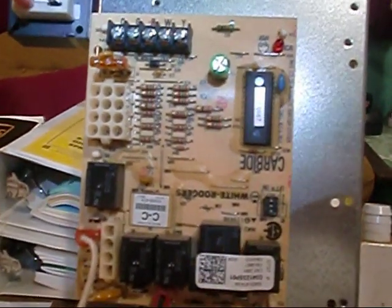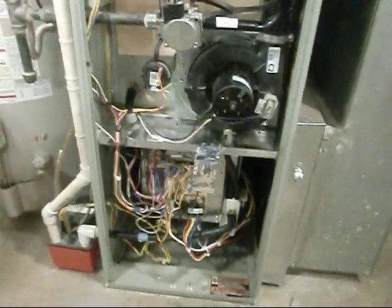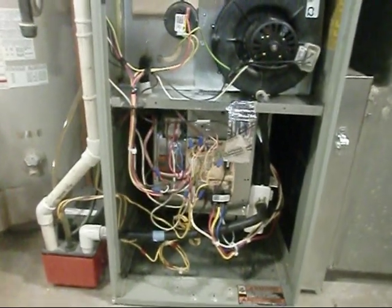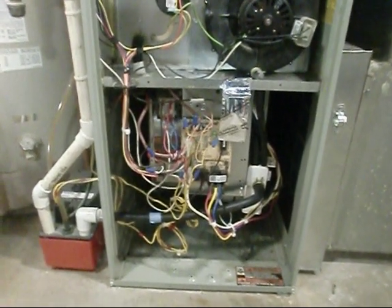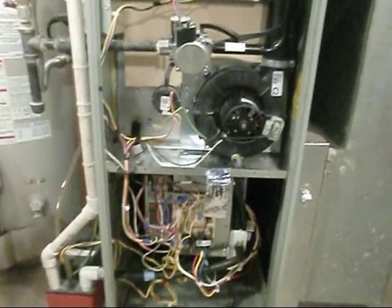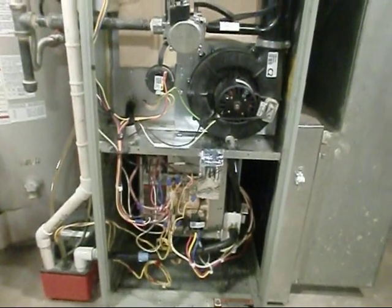Let me try to get her back together and we'll check it out. We got her all back together again, got her all cleaned up, got her all rewired, got our board hooked back up. We're ready to rock — that's about it. I'll talk to y'all later. Bye.